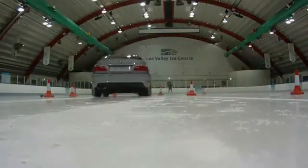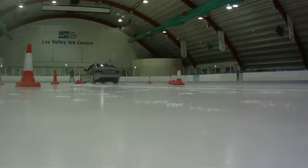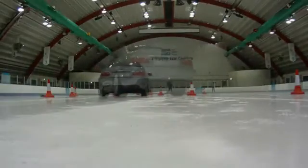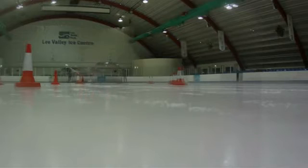With the chains fitted, the driver is able to keep the vehicle perfectly composed through the bend. There is no sign of oversteer or the vehicle reaching its grip limit. The overlay comparison shows how wildly the vehicle behaves with regular tyres compared with the exceptional grip provided by the Mitre chains.